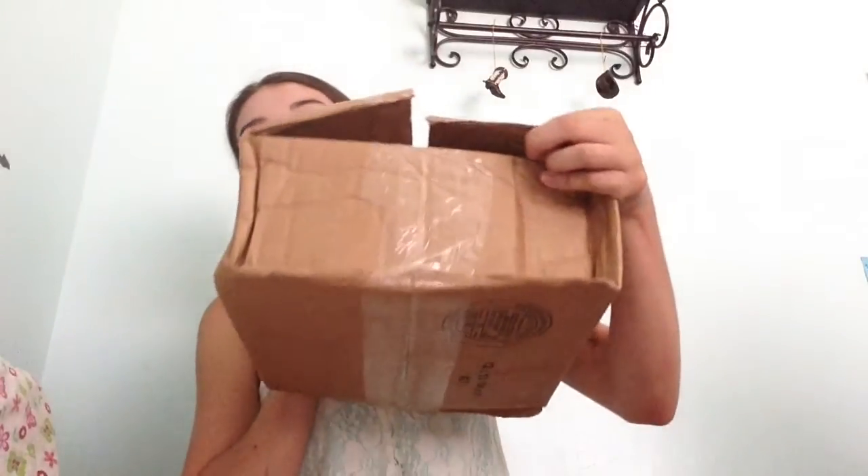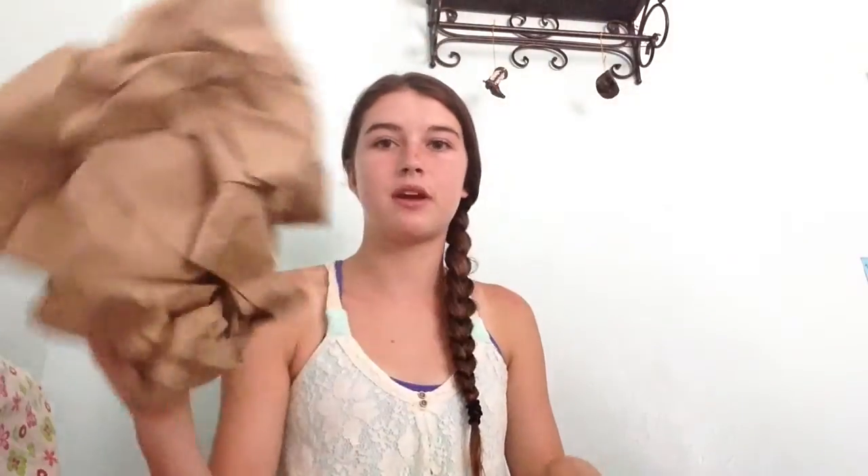This is what the package looks like — it's just a box, kind of damaged a little bit, but that's fine as long as what I ordered is okay. There's just their paper packing stuff and the shipping information, and here's what I ordered.